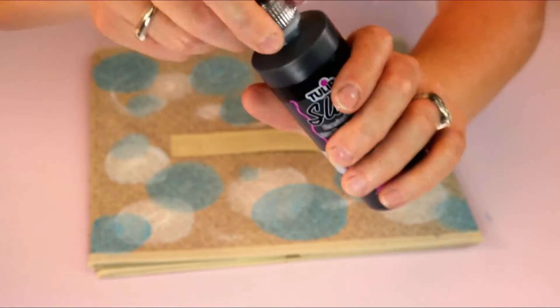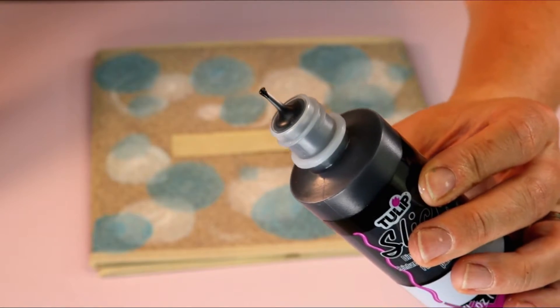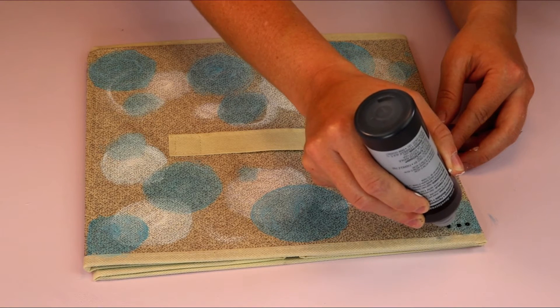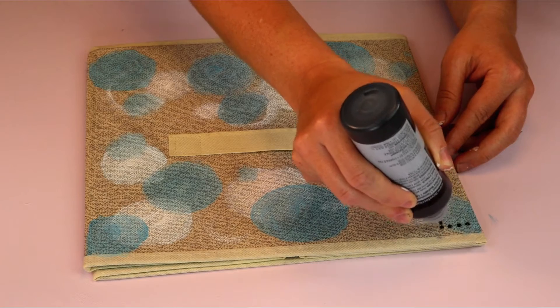Now I'm going to be using Tulip slick dimensional fabric paint. This container has a precision tip, so you can use it for more precise, detailed projects.